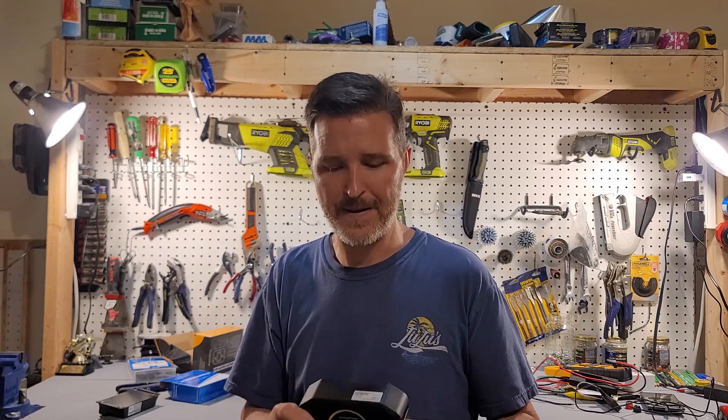With all that being said, thank you so much for watching. If you like this video, please hit that like button. If you have any questions about this product, please leave them in the comment section. If you like my content, please consider subscribing — it really helps out. Thank you so much, and have a great day. Bye-bye.